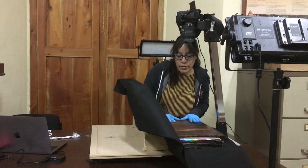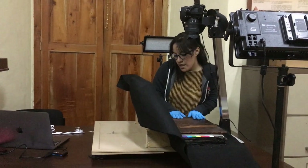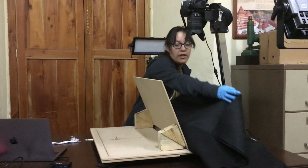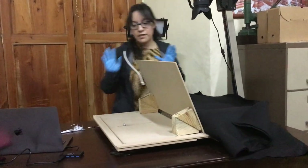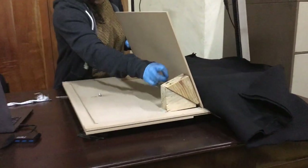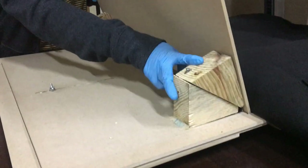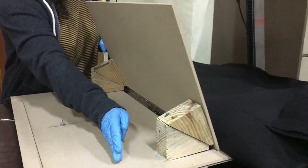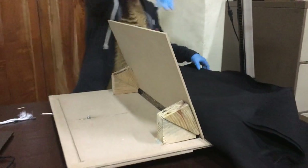Here we have the setup that we are using to digitize this manuscript. The first thing is that we are using a book cradle that is built out of wood. This cradle has two pieces, each of them has a 35-degree angle, so that this total angle is 70 degrees.